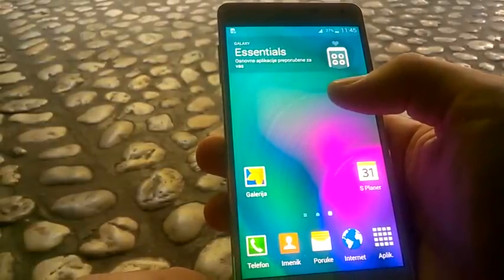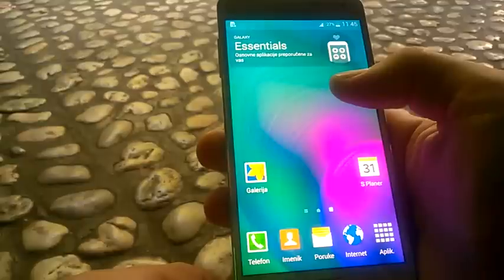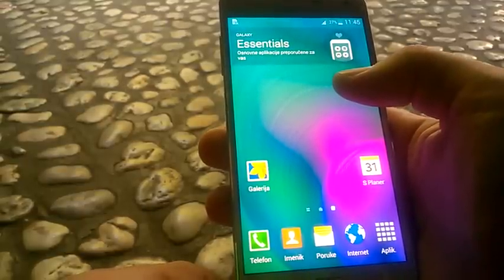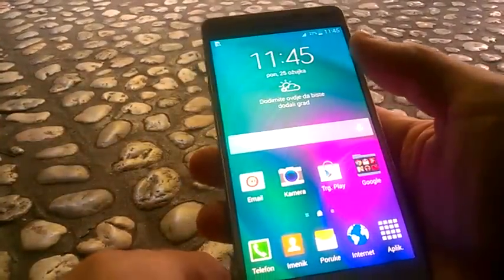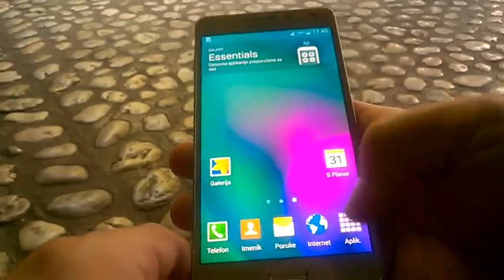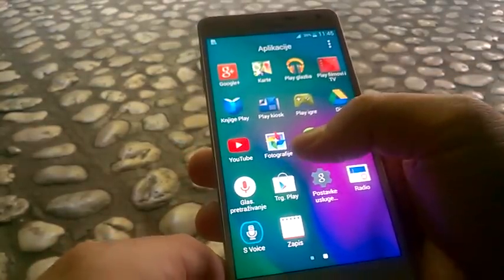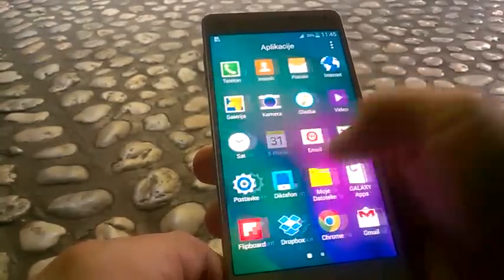It has two processors: one is 1.8 GHz quad core and another one is 1.3 GHz quad core. The camera is 13 MP HD resolution and the front selfie camera is 5 MP. It has 2 GB RAM and 16 GB internal memory. The price these days in Europe is about 380 euros without taxes.